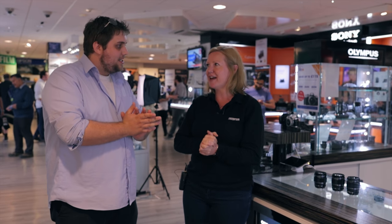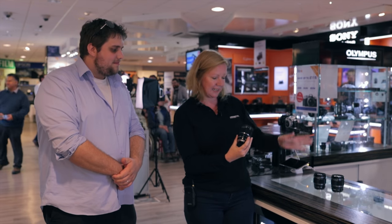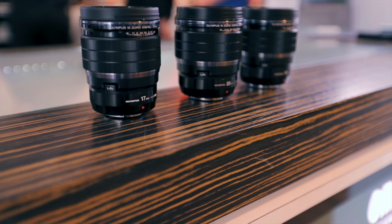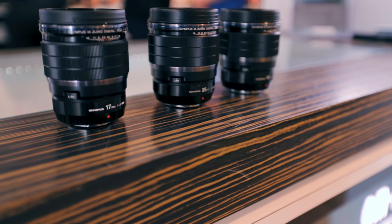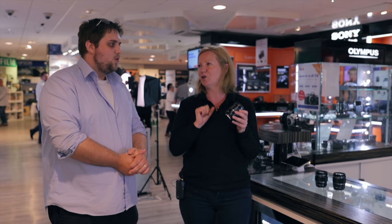We're here with Claire from Olympus. Claire, what have you brought along to Imaging Festival? Today we are really letting people know about the 17mm, the 25mm, and the 45mm 1.2 Pro lens range. Firstly, the 17mm — you can see they all look very similar, but they have the manual focus clutch. They're all 1.2 so they give you amazing depth of field. Clarity and sharpness is fantastic. But the one thing about the 17mm — it's not just used for wide angle, it can be used for macro as well. So it's my go-to lens at the moment.